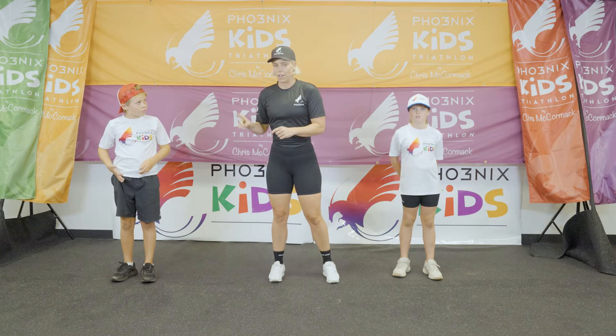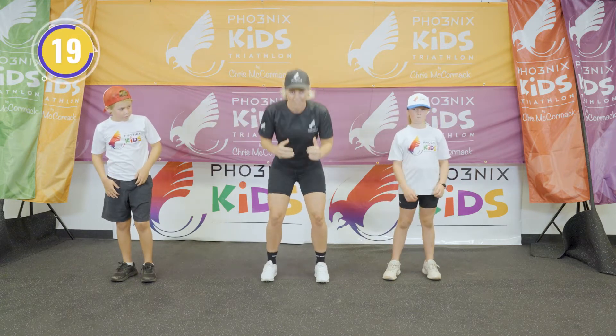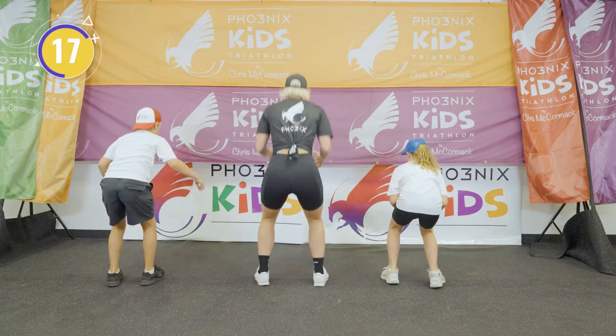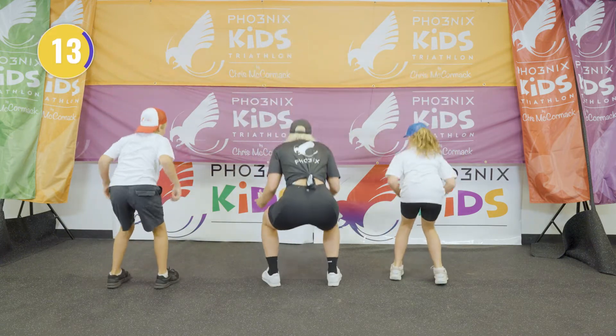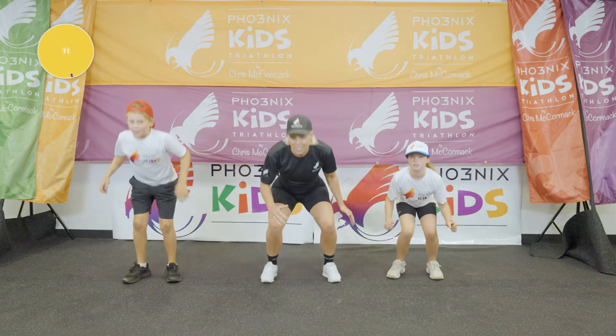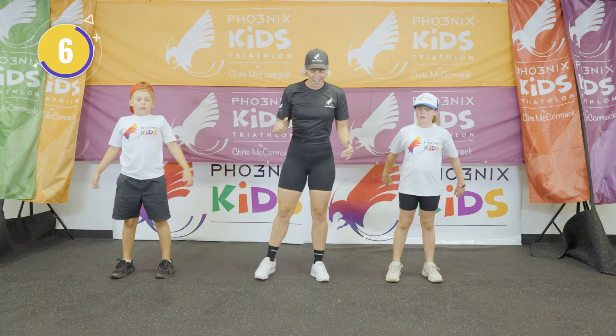So we're going to go right first. You ready, Elkie? All right, let's go. It's a big jump. Squat down. That's it, big 180 jump. Squat. That's it. Last couple. Last one. And rest.